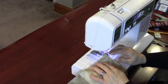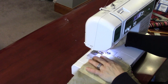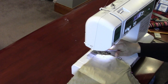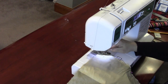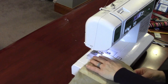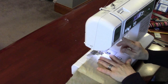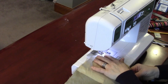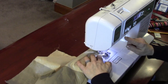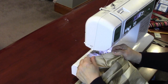I have right sides together on my silk, placing it under the presser foot for a half-inch seam. I'm using a number 70 needle — a really fine needle appropriate for this fabric. I stitch forward, backstitch at the start, keep going, and backstitch again at the end to make a nice secure stitch on both ends.